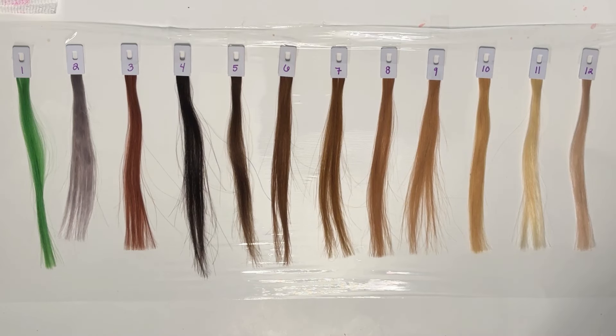The first thing you may notice about my swatches is that they're labeled 1 through 12. I do just want to say that is not synonymous with hair levels. I do different video clips and pictures throughout the video, so the numbers just help us keep track of each swatch.